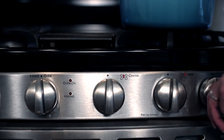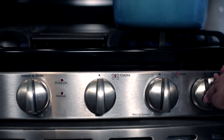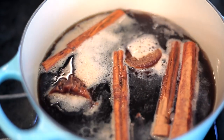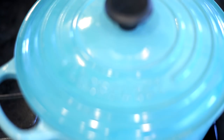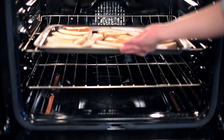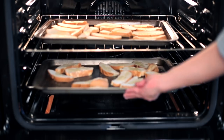Next, bring the syrup mixture to a boil. Once it comes to a boil, remove from the heat and let steep. Preheat oven to 350 degrees. While the syrup is steeping, toast the sliced bread for three to four minutes on each side.